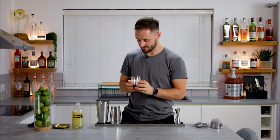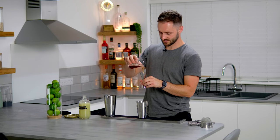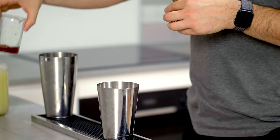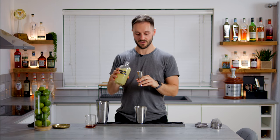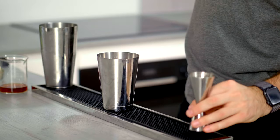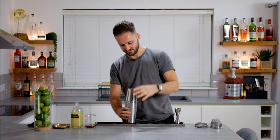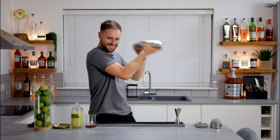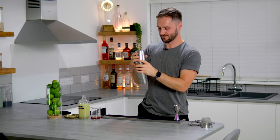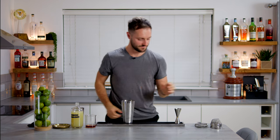A daiquiri should be rum forward, so we're going to go full 50ml — a double shot — of our coffee rum. And then to balance this, 35ml of our zero waste lime cordial. It's pre-balanced, and just like it works in a huge range of cocktails with lime and sugar, this can replace the lime and sugar in our daiquiri. Give this a really good shake over ice.